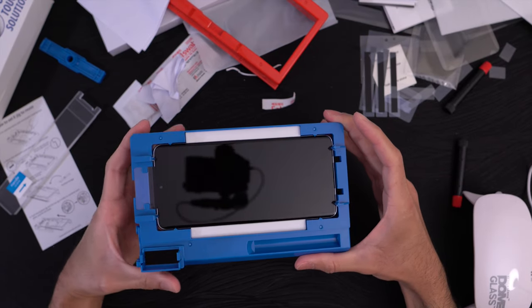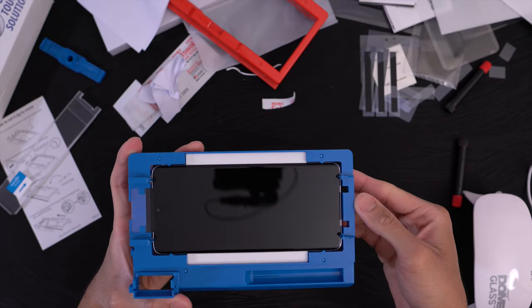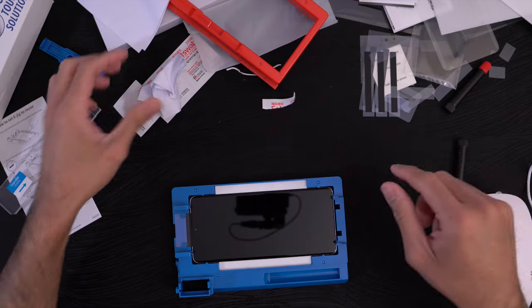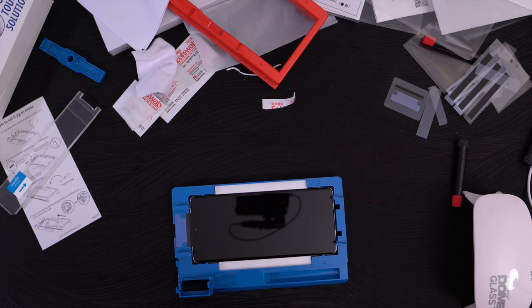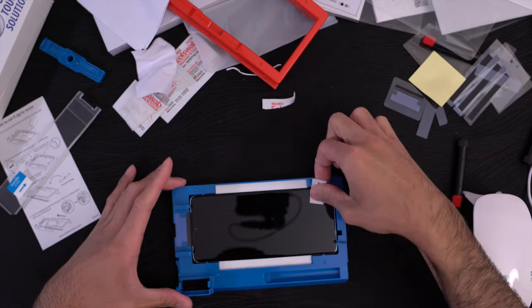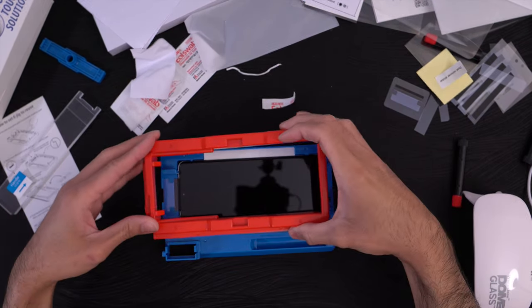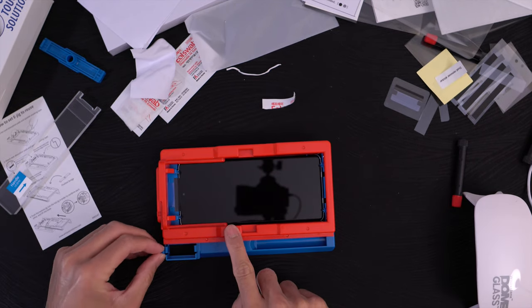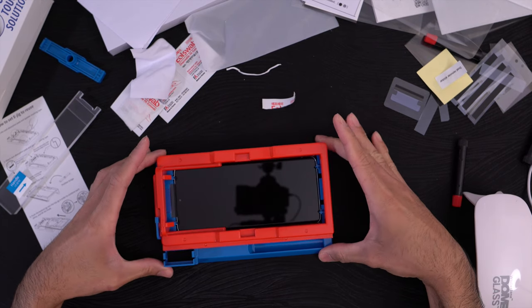I'm looking at the screen again and seeing new dust — that might be pet hair. I've got two cats, so sometimes that's unavoidable. Use your dust removal decal to get your screen as clean as humanly possible. Okay, that looks pretty good. Since I broke the jig, I'm going to go ahead and place the glass on like so and use the stopper to keep it in place.